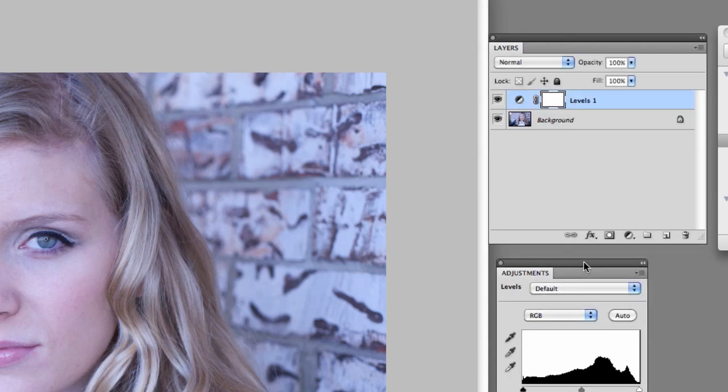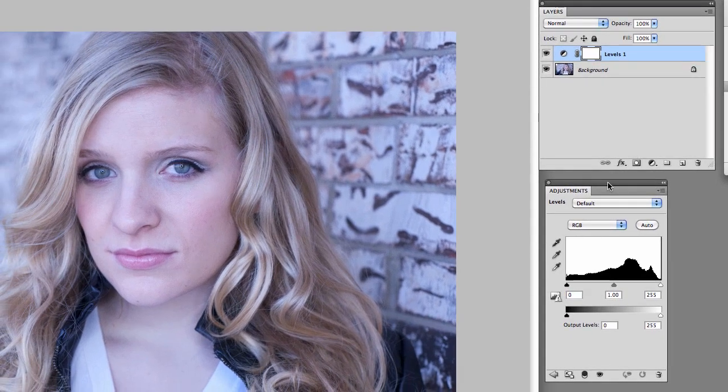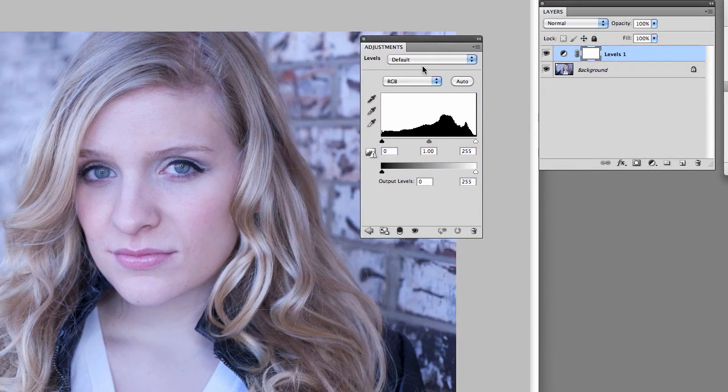That's going to bring up this little adjustment window here. I've got three options: a black picker, a gray picker, and a white picker. With the white picker, you're basically going to look for a white area in the image. It's tricky though, because if you pick a white area that's already blown out it won't always work, but you can try and generally white will get you pretty close.